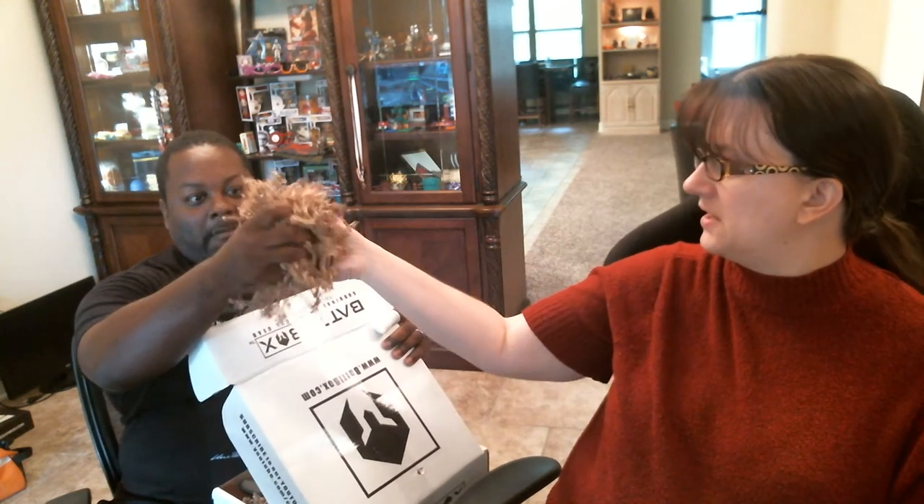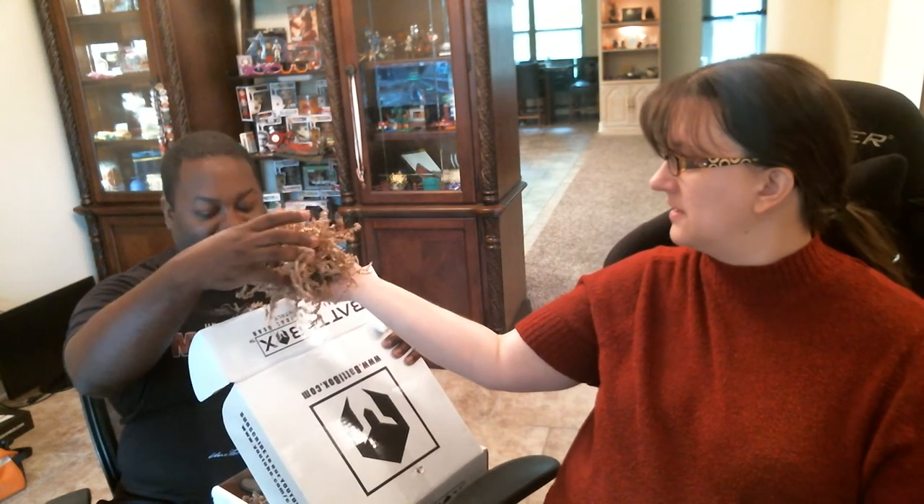First we have our kindling — this is the best. I love it, my favorite part of the box is the kindling. Is it kindling or tinder? Tinder. Tindling. Tender, tender.